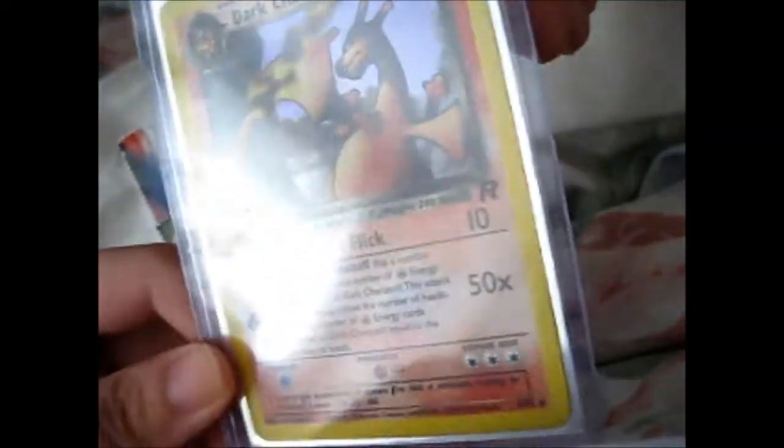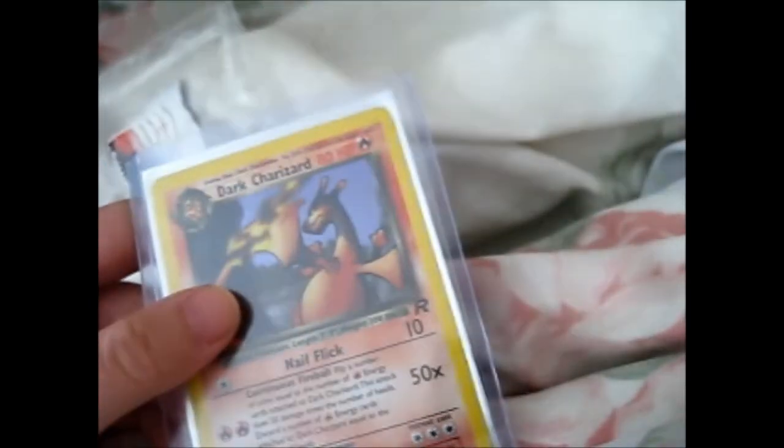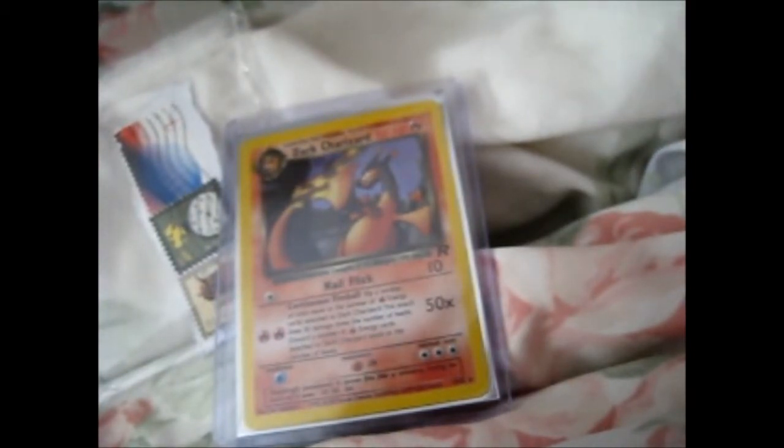So it's very nicely packaged. And yeah, I'm very happy with this purchase. I just couldn't pass it up. I think it was, what — seven dollars, maybe? Possibly. Yeah, seven dollars for it. I just couldn't pass it up, you know?